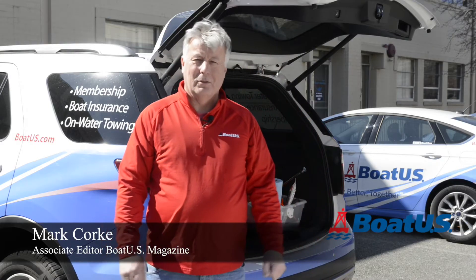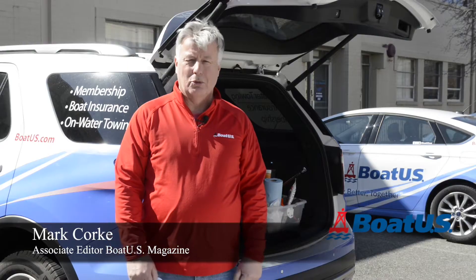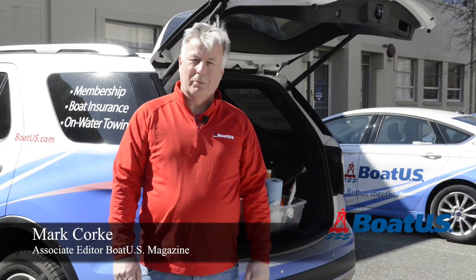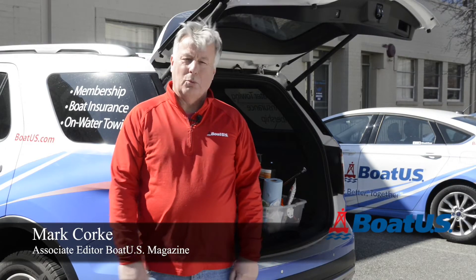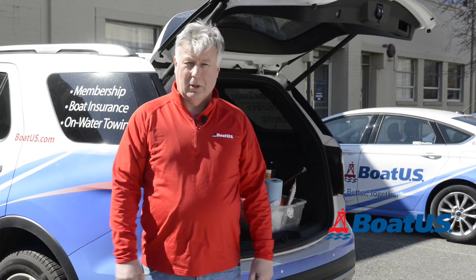If you've ever broken down at the side of the road, you'll know what a real pain that can be, especially if you don't have the right tools to hand. I'm Mark Cork from BoatUS Magazine. Today I'm going to walk you through some of the tools which I consider essential, which I keep in my tow vehicle.